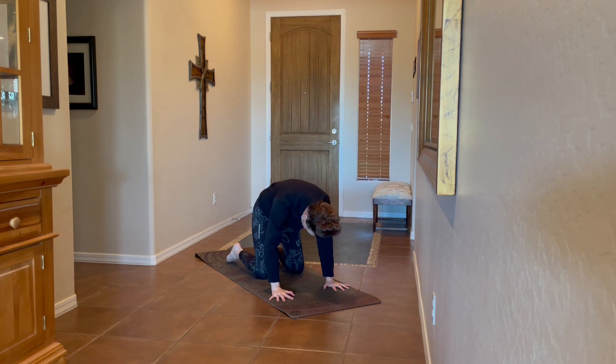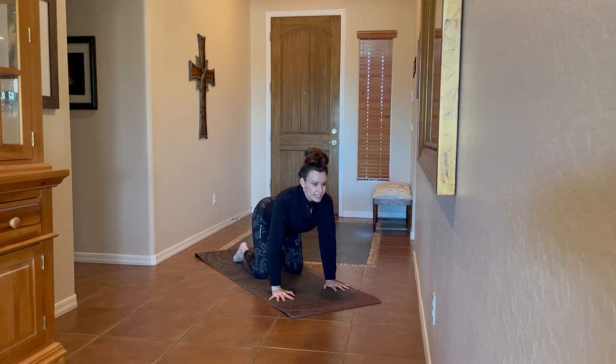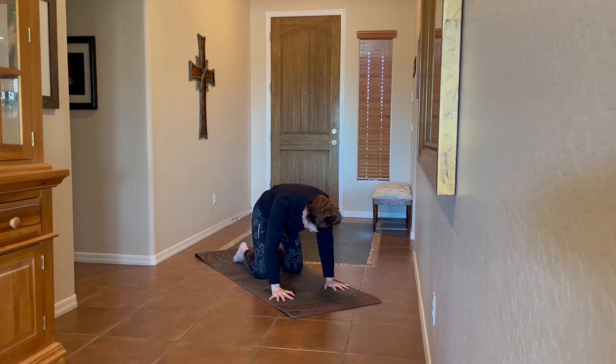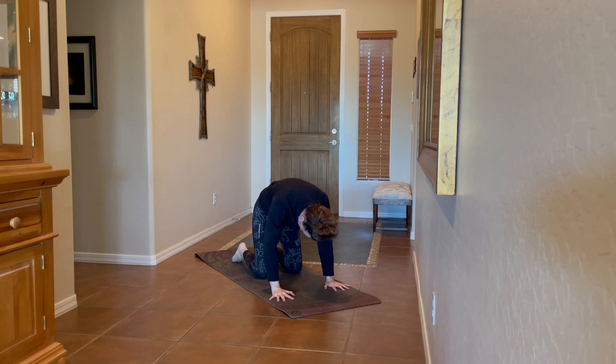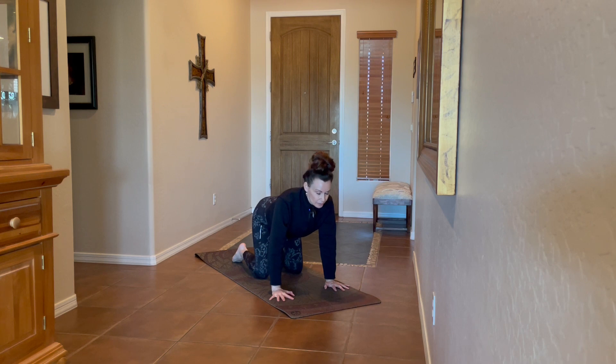Exhale, rounding in, looking back. We're going to take four more here — inhaling up for your cow pose, exhale for cat. Add in any additional movement that feels good, like wagging the hips or big hip circles. Full deep breaths, really creating some space in the spine.